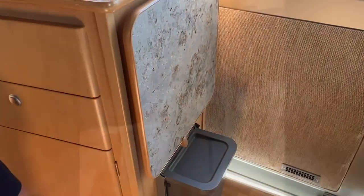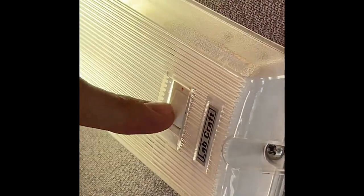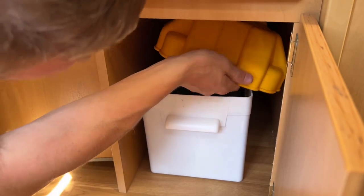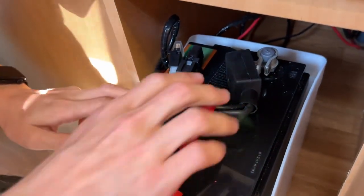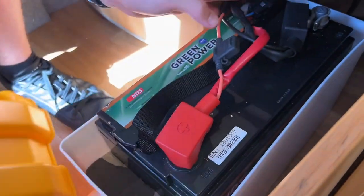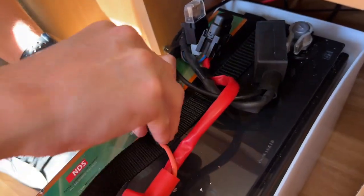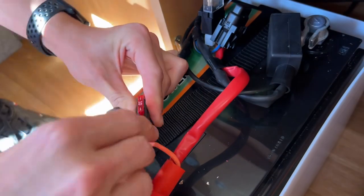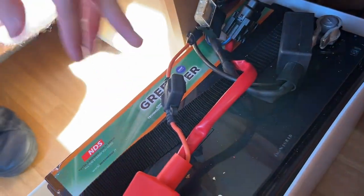The ceiling lights around the van: make sure the 12-volt system is on, then turn them on and off via the light itself. In this cupboard is where your leisure battery lives — it's a 120 amp-hour sealed battery. There are three fuses on the battery: a 40-amp breaker fuse, a 10-amp fuse spur, and a 5-amp fuse. If you have any problems, check these fuses first as they supply 12-volt power to the vehicle.